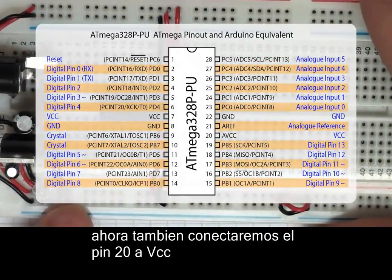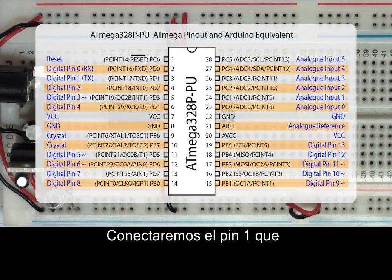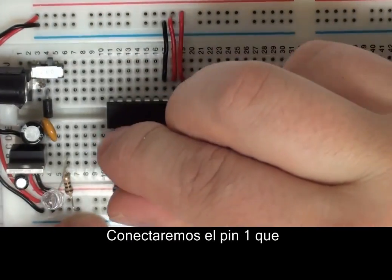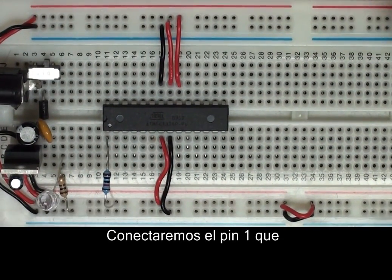The final thing we also have to do is provide a connection on pin 1, which is the reset pin of the Arduino. It's active low, so we want to make sure the Arduino isn't constantly resetting itself. I'm going to use a 10K resistor connected between pin 1 and VCC to ensure that we have a high at pin 1.